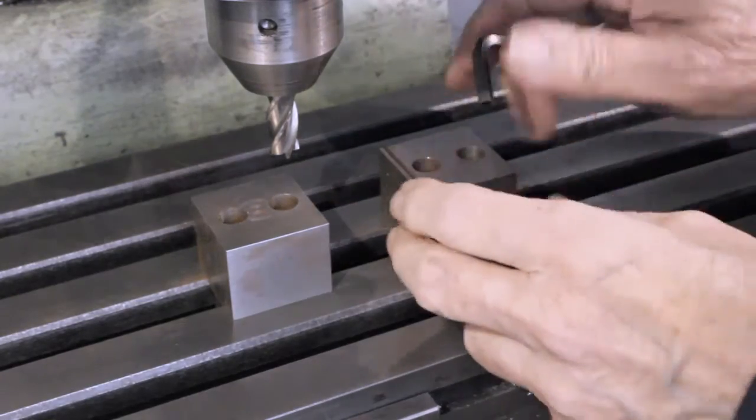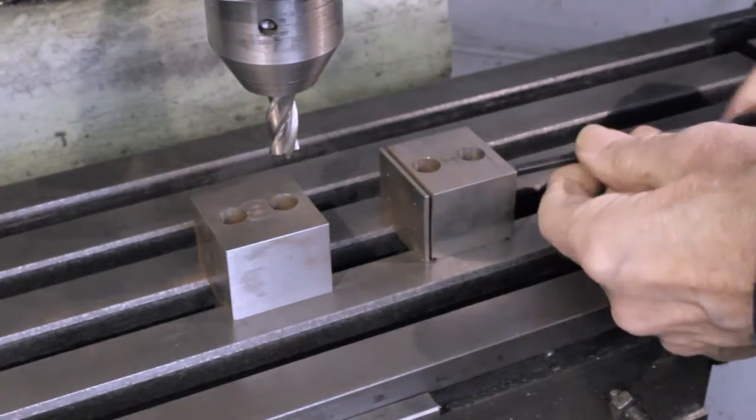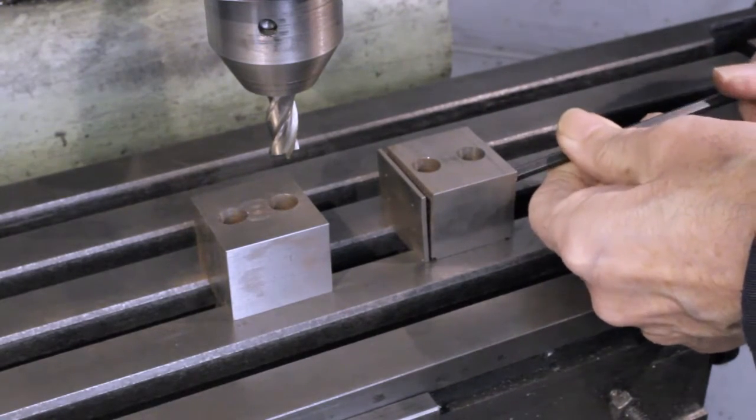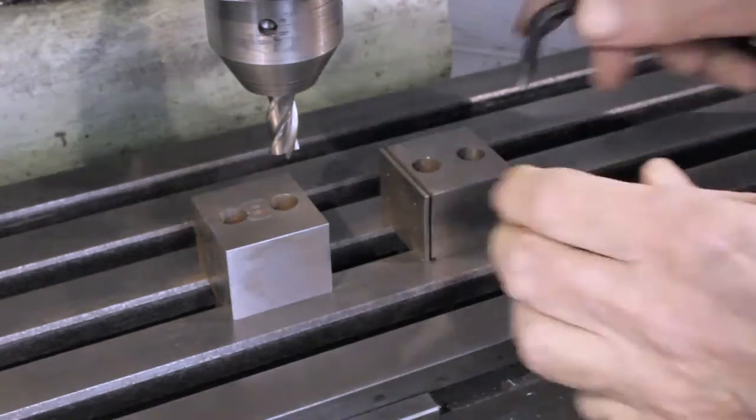Here the clamping jaw is clamped to the table, showing that the clamping plate can move forward using the clamp screws. However, I show this only to say that this is not the way it should be used.